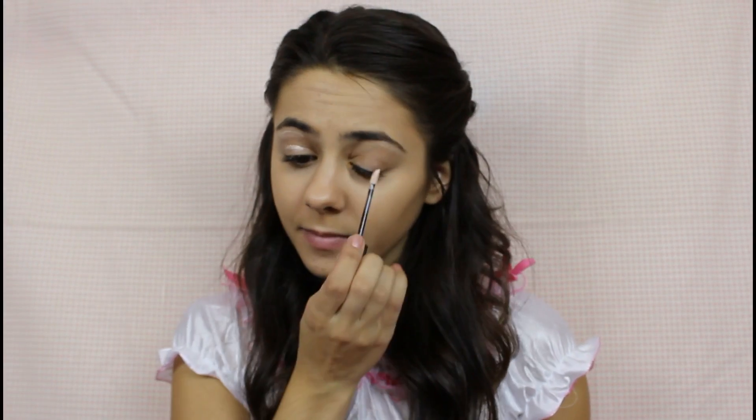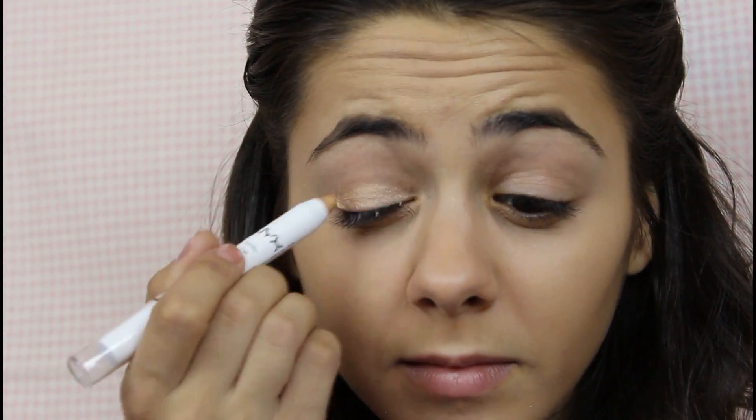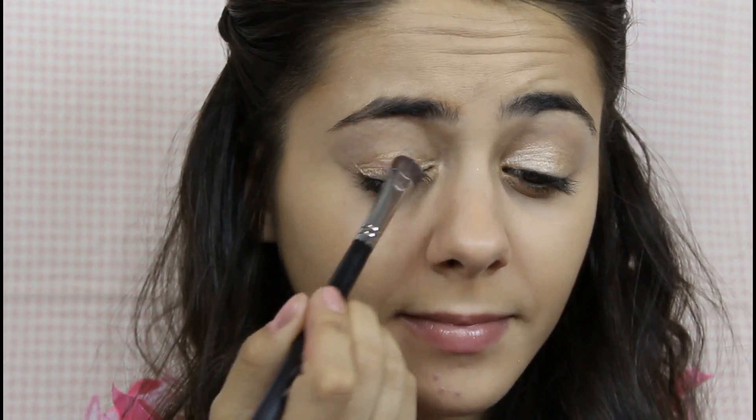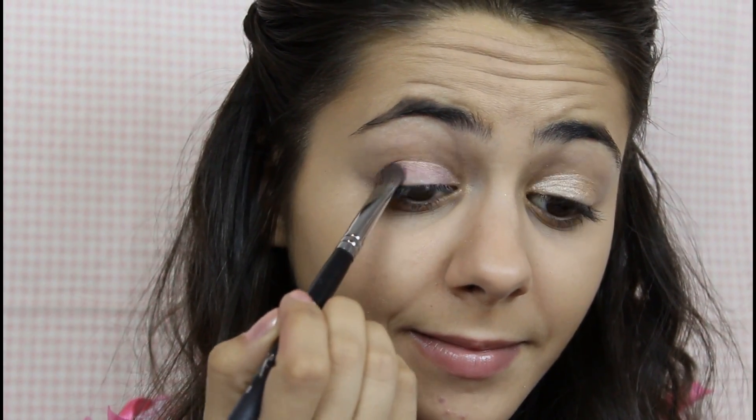To keep your eyeshadow on all Halloween night, prep your eyelids with a primer. Grab a base — I'm using a gold one, because I feel like it brings out the eyeshadow color. The eyeshadow color I'm going to be using is a light pink one. Tap that right onto your lid, and you can see that the color is a lot more vibrant with the help of a base.